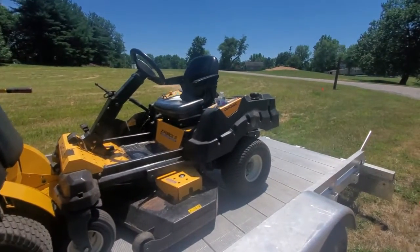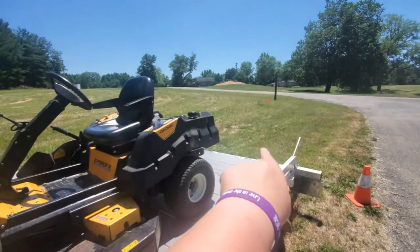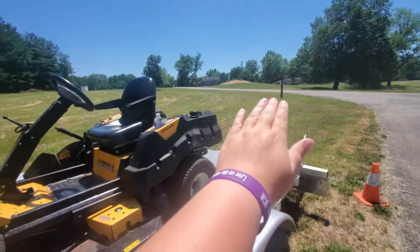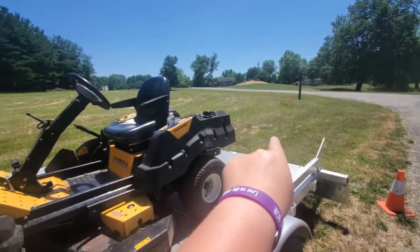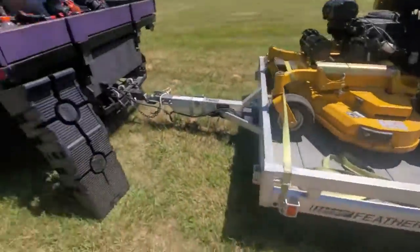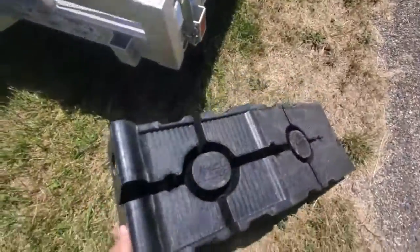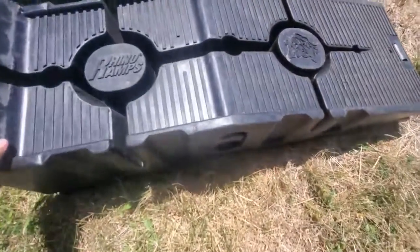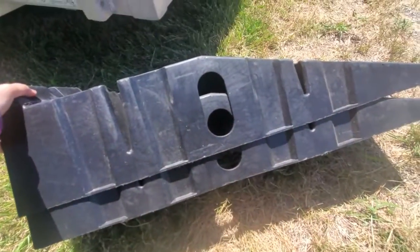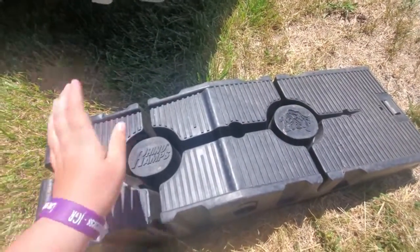So what we ended up doing was actually backing up to that hill over there, then putting the ramp kind of lifted up, and just driving from the top of the hill over the ramp onto here. But our solution now — we bought these Rhino ramps from Menards, I believe it was about $40. There are two of them.